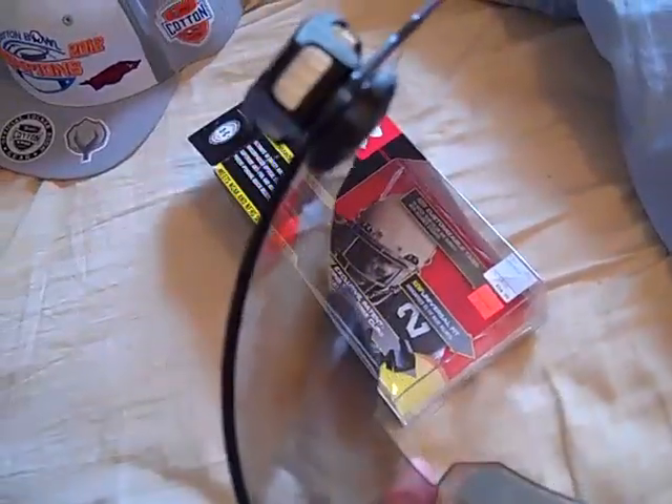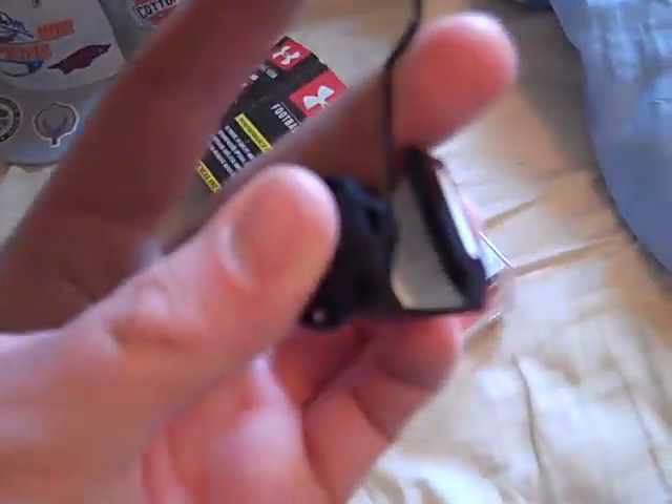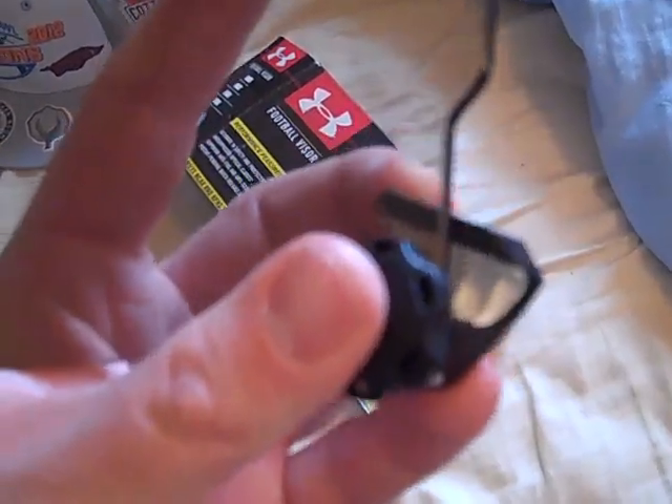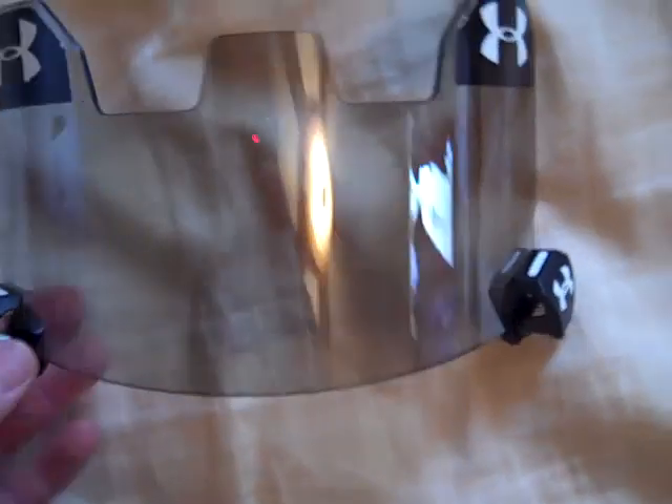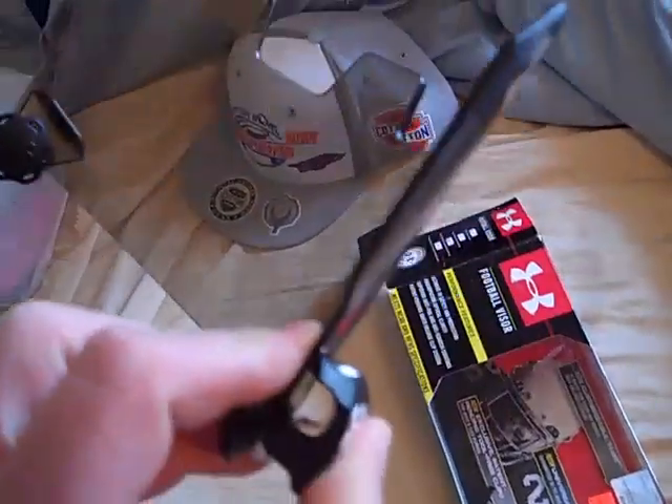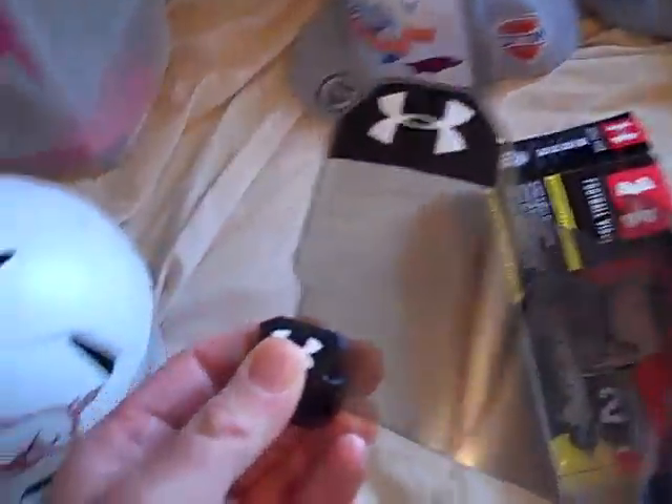What I like about this visor is it's got the quick-release clips that you can just take this off real easy. It's got customizable tabs, and I'll take those out of the box here shortly and show you all those. Overall, pretty cool visor. I really like the dark look, even though you can never really use it.